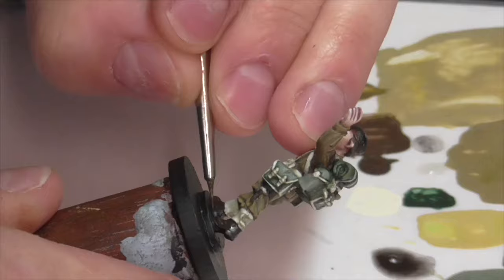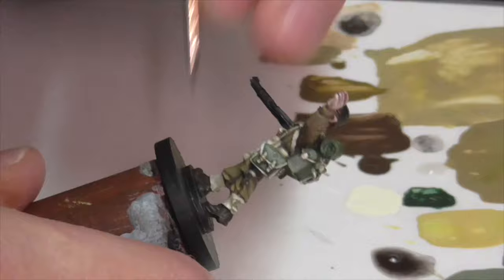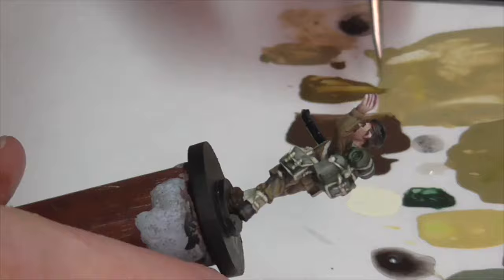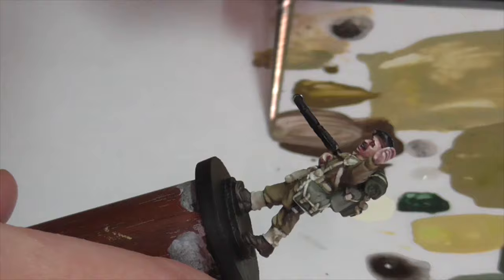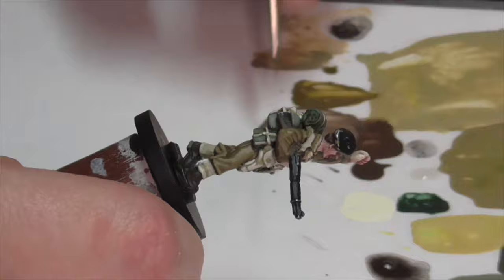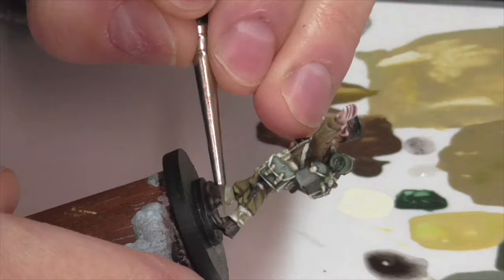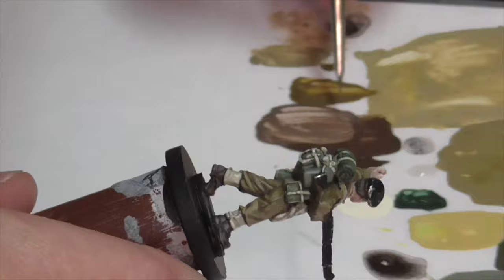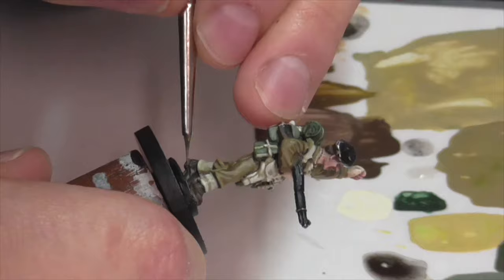For the leather areas — basically the boots and the little knife tied to one leg — normally an average enlisted British soldier would have worn black boots, but officers were an exception and often wore brown boots. Since he's definitely an officer, I'm going with brown. I base coated everything with Vallejo German Camouflage Black Brown, then applied a first highlight of Vallejo Leather Brown. To keep my palette limited, I lightened the Leather Brown first with a little Iraqi Sand to build up lighter colors on the boots and knife scabbard, then finished with even brighter highlights by mixing a little Buff into the mix, applied to the toes, heels, and similar areas.